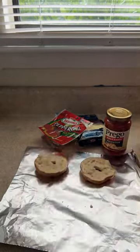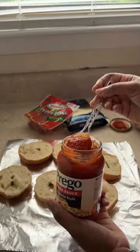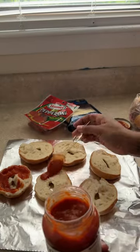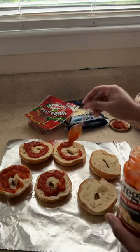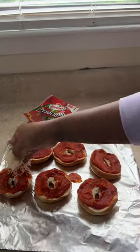Get whatever pizza sauce you want — I'm actually using the Prego one, this one was pretty good. Spread that throughout each bagel. For the cheese, I'm going to be using the Italian finely shredded cheese, but you can use mozzarella, cheddar, whatever cheese — get creative with it.